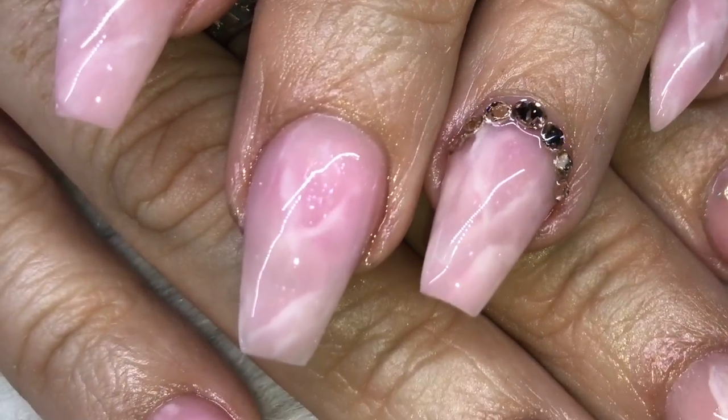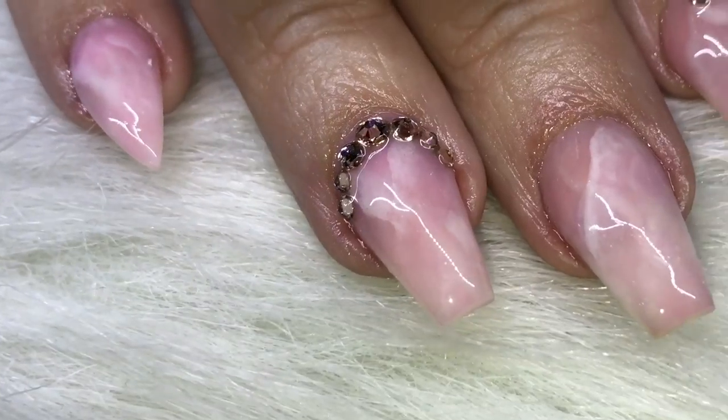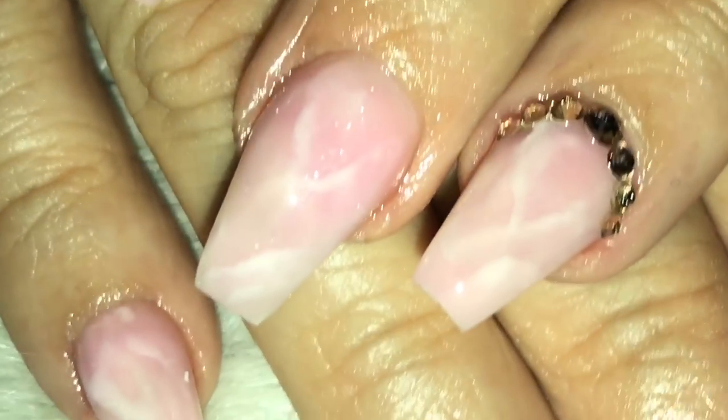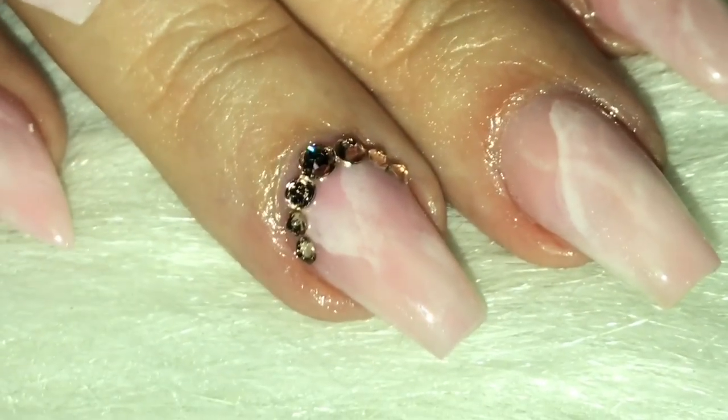Hello everyone! Welcome back to my channel. Today I have a look a lot of you have been waiting for — a rose quartz inspired all-acrylic marble. There is no gel, no paints, nothing used in this set.